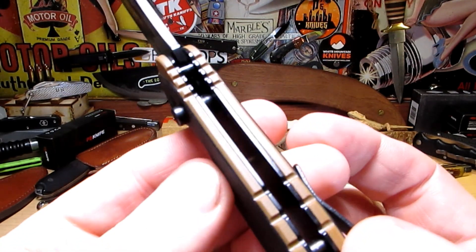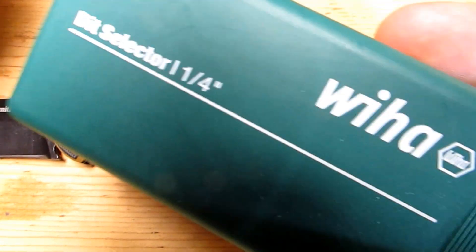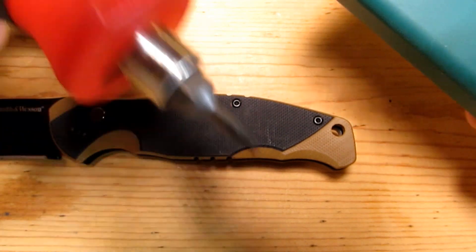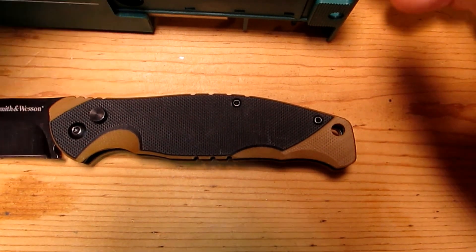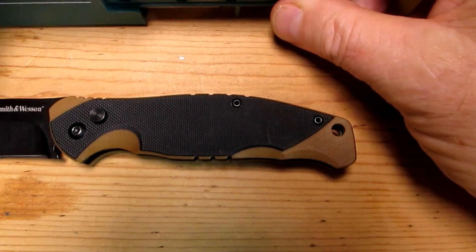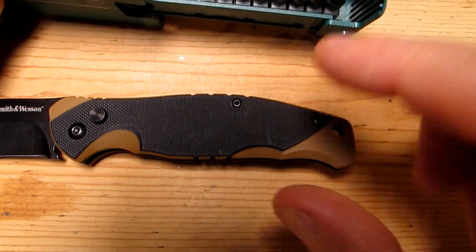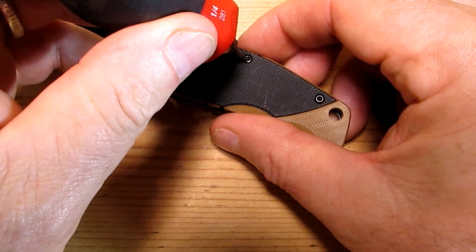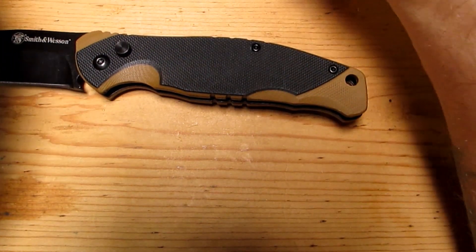Let's crack it open and see what's going on under the scales. I recommend these tools — there'll be a link in the video description. These are good tools; they're not going to break as easily as the cheap ones from Walmart or wherever. The cheap ones are brittle. These last longer and won't mess your screws up, which is why I like them. I don't want my screw heads getting messed up. T6 and T8.